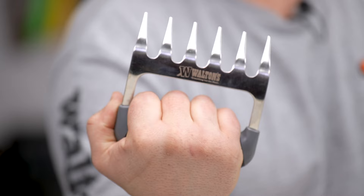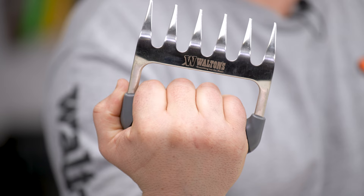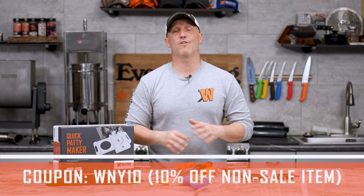Now finally we've got a coupon code for you. It's WNY10 and it's going to give you 10% off any product that's not already on sale, capped at a maximum $100 value. For more coupons keep your eyes on our social media. We're going to be putting out some good coupons beginning now going all the way through the month of January.